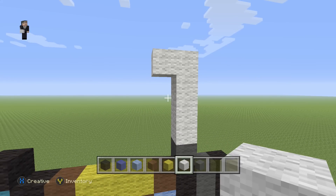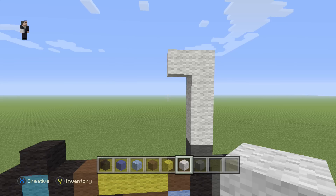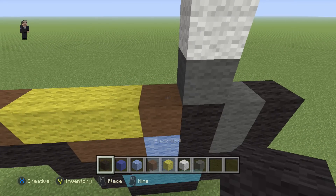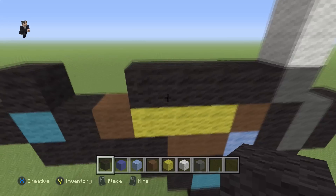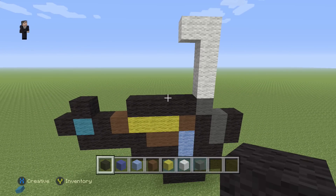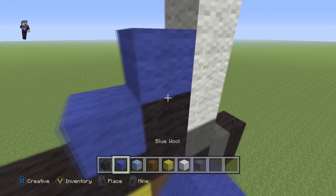In the last white wool you're going to place one extra one to the left. Then we're going to go back to our black and place four blocks right here: one, two, three, four. Then a black wool in this corner with two diagonal blue wools.